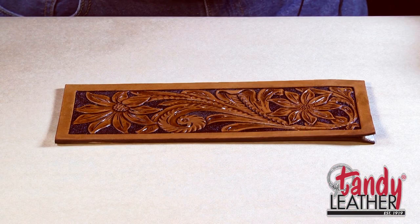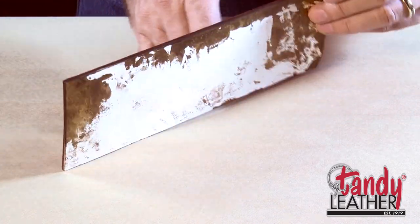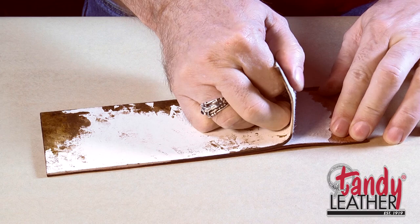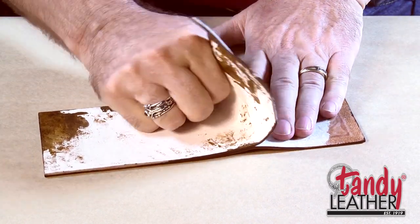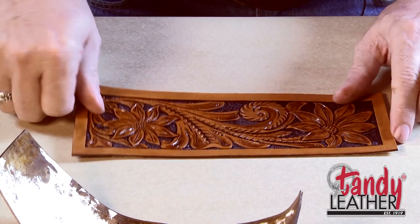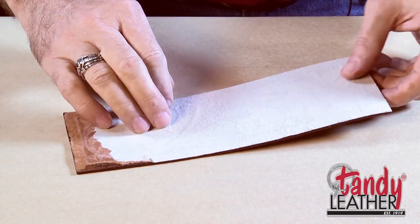The next thing we need to do is peel this piece of cardboard. We've left the cardboard on there through the dyeing and finishing process just so that the leather would keep its shape. And as I peel the cardboard off, you'll notice that I'm peeling the cardboard off of the leather rather than the leather off of the cardboard. The reason for that is I don't want to grab the edge and start pulling on it and have that piece of leather stretch or become contorted.